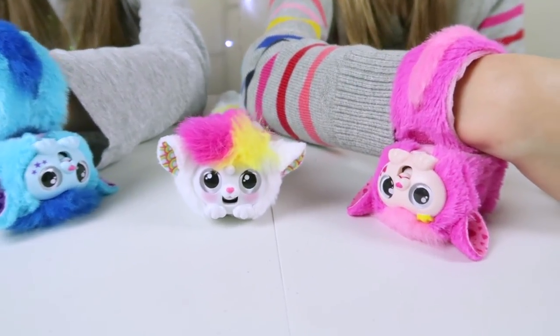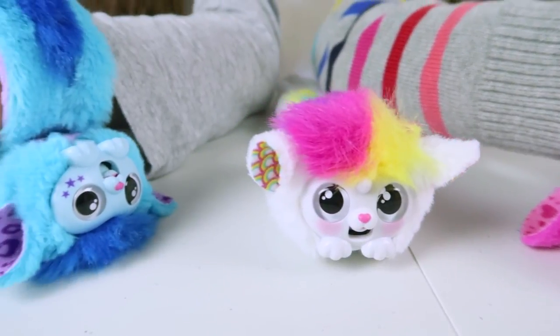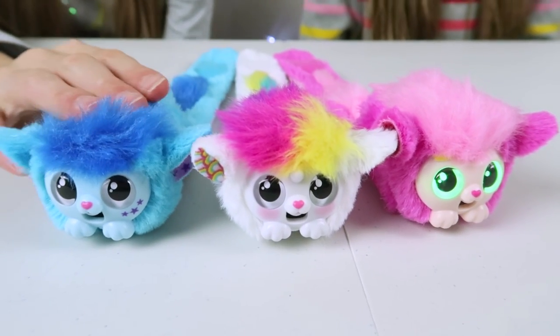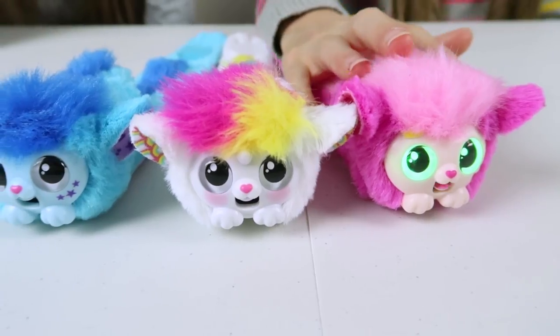So we've opened up our Wrapples and they are so cute. We had to put two of them upside down because they wouldn't stop talking, so now they are asleep. This is Skyo, this is Una, and this is Princesa.